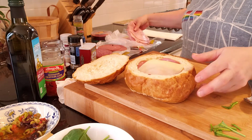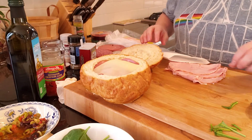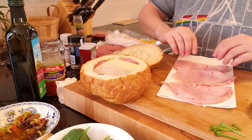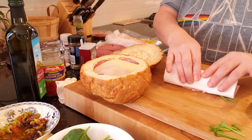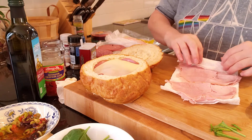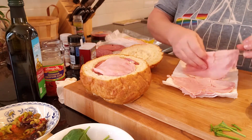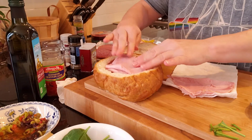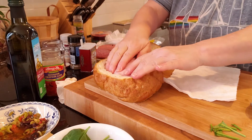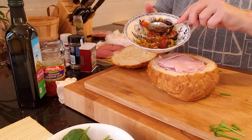Now I have some ham. Deli meat has a way of being a little bit moist or wet, so I'm going to dry it to make sure our sandwich is not going to be soggy. It looks like you can't get a whole lot in there but you can just keep pressing it in. Now I'm going to add some more of our tapenade.